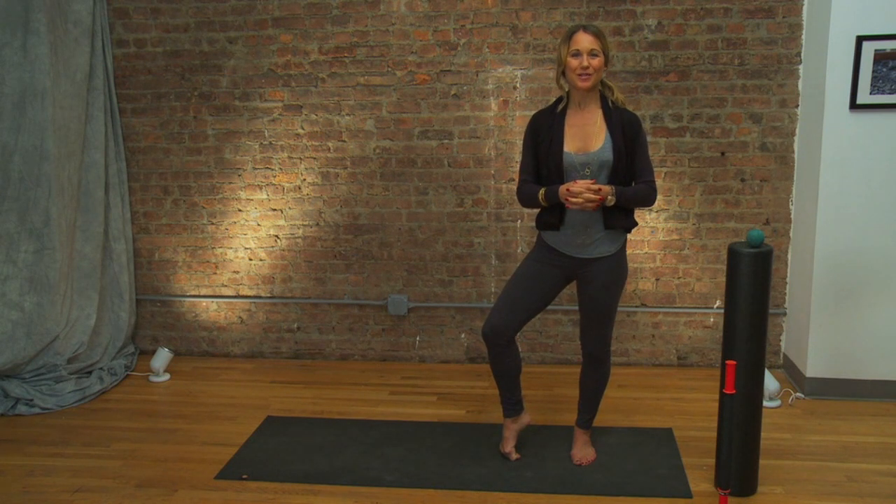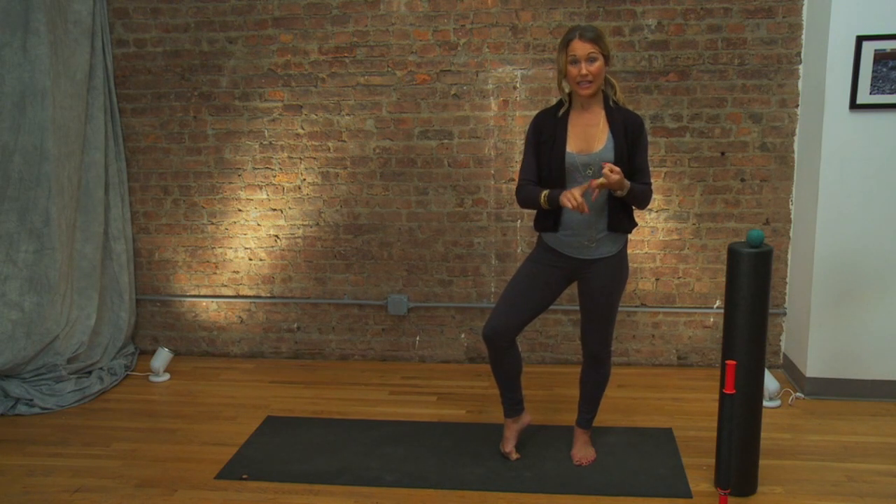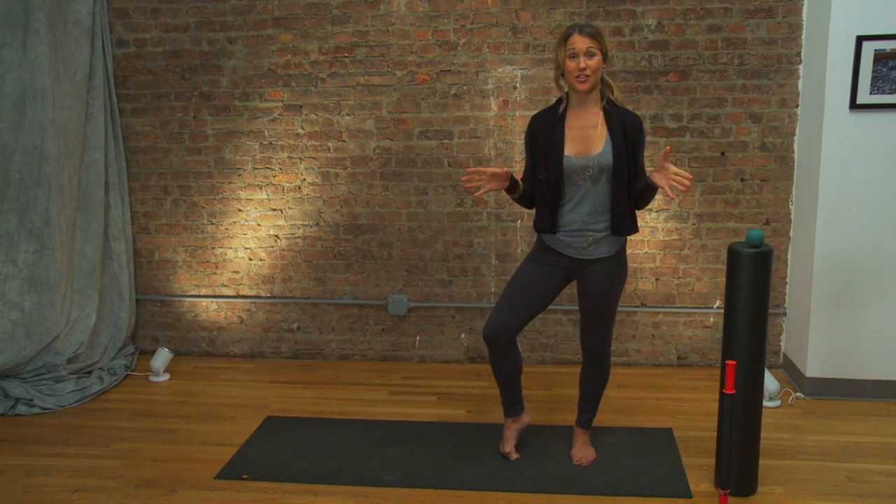We're going to wrap up Live Whole's Ultimate Holiday Gift Guide with three gift ideas for the fitness enthusiast in your life. These are going to soothe achy, tired, sore muscles, whether this person runs, bikes, lifts, swims, P90Xs it, or just goes to the gym too much.